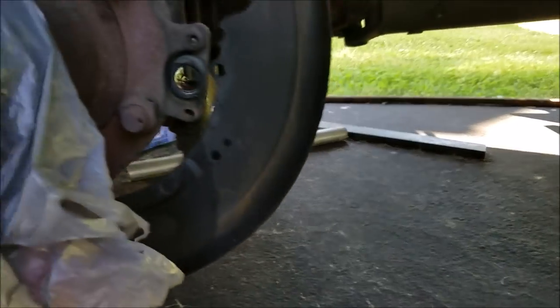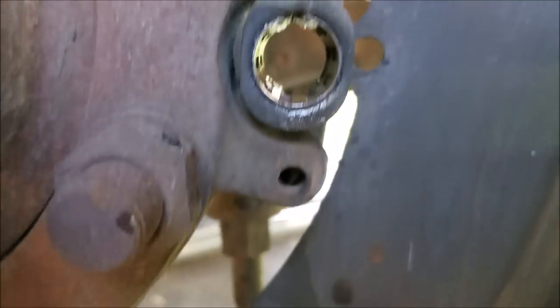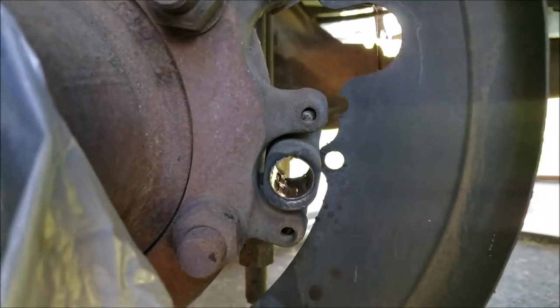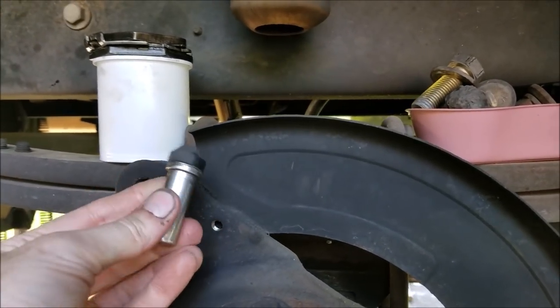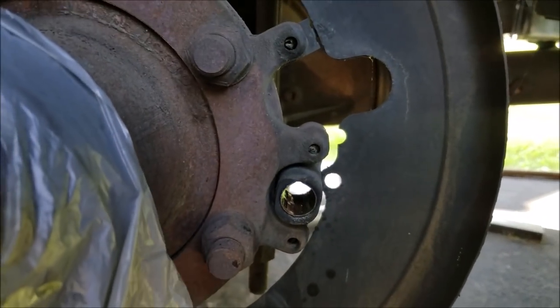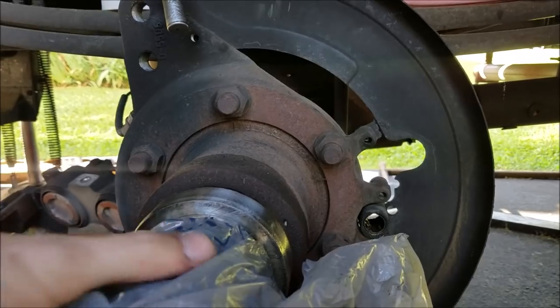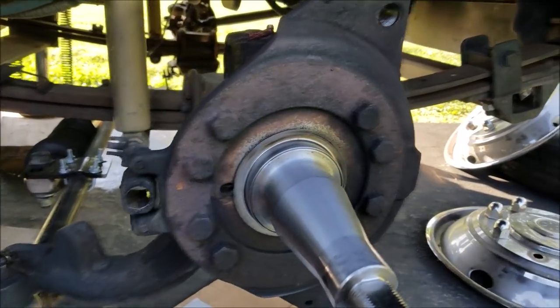I took a wire brush and some cleaner and cleaned out the ABS socket. There's an ABS sensor — I cleaned it out good, and I'll look up whether they recommend a little anti-seize or a dab of grease to put back in there so it doesn't seize up. Now to the front hubs, and something different I've never dealt with before — it's something called a Stemco seal.